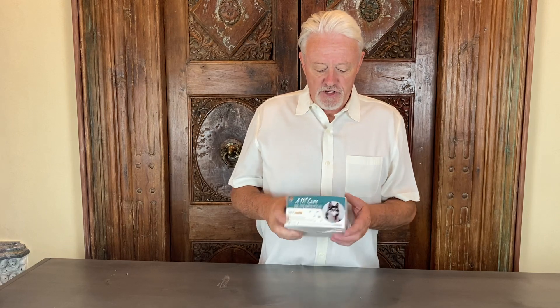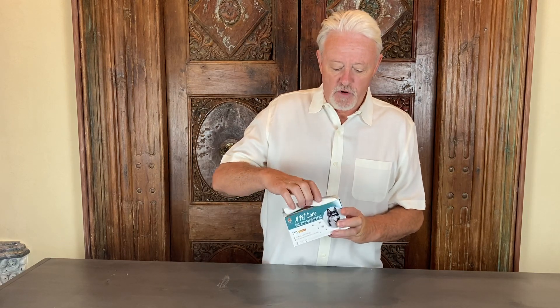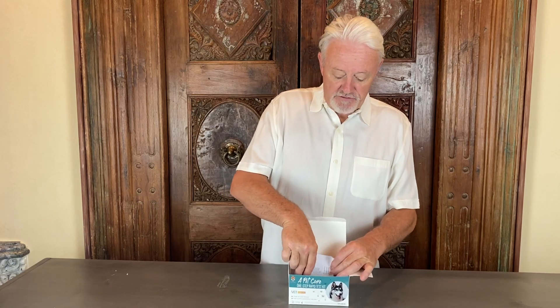We sell a number of products to test for potential problems in the dog and see if your dog is pregnant. I'm just going to show you one test box here — they're all very similar — but basically in each of these tests you either get five or ten test kits, and the test kit includes everything you need to do the test.